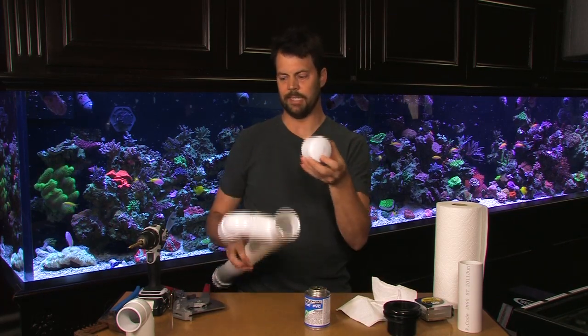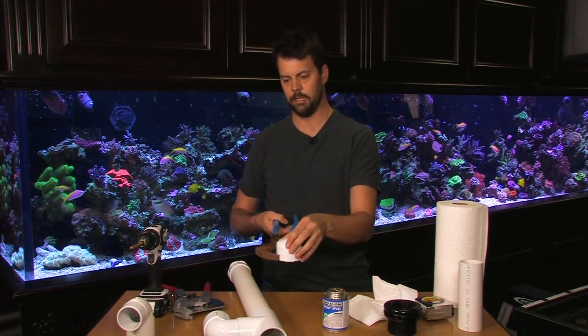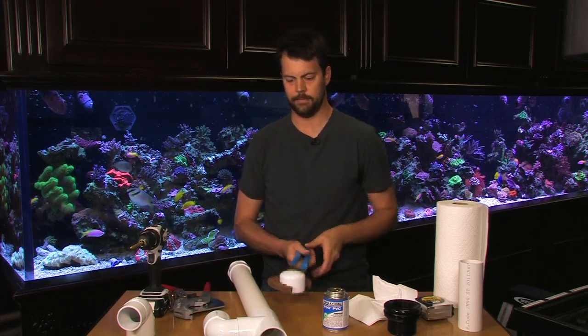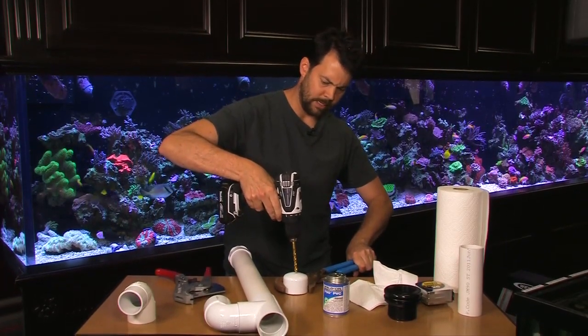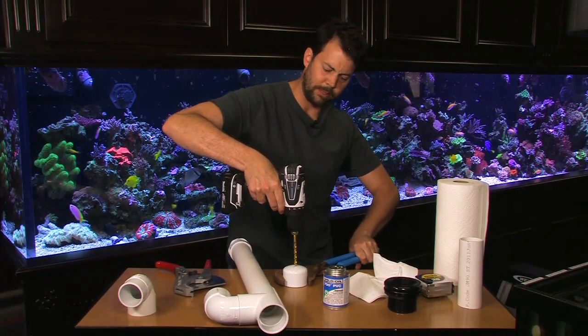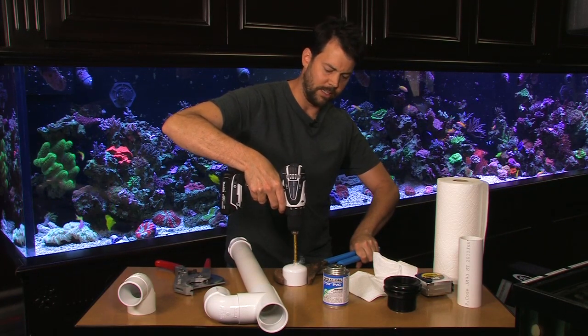Then we need to put a hole in the PVC cap to allow the air gap. For that, just use some pliers to hold the cap and get your hands away from it. Take a drill right in the center. Start with a small hole, maybe about 3/8ths of an inch on a 2-inch drain. You can always make the hole larger to adjust.